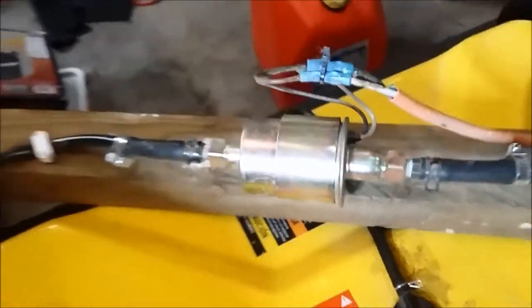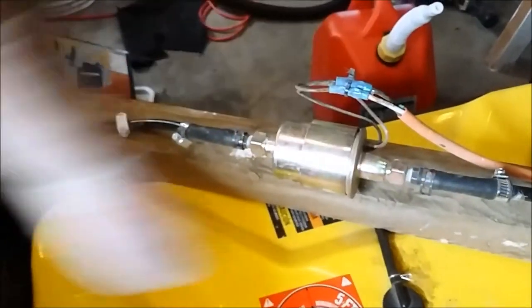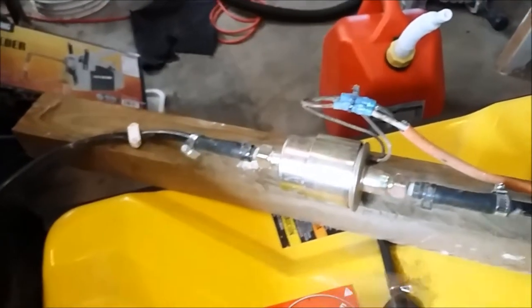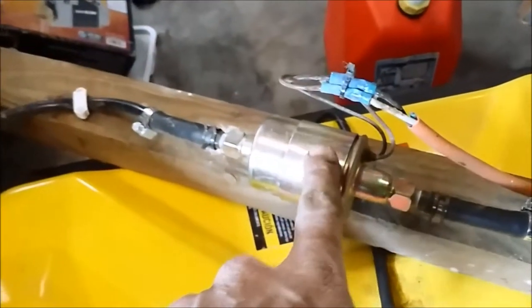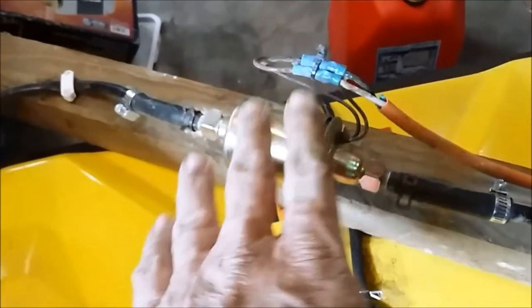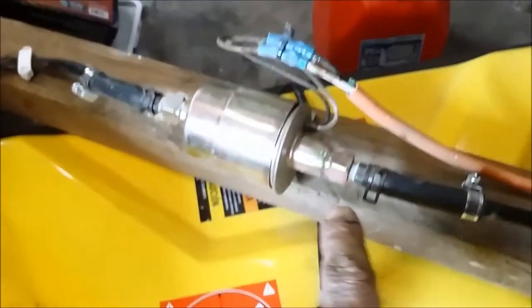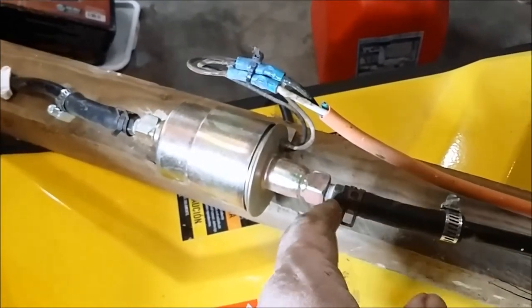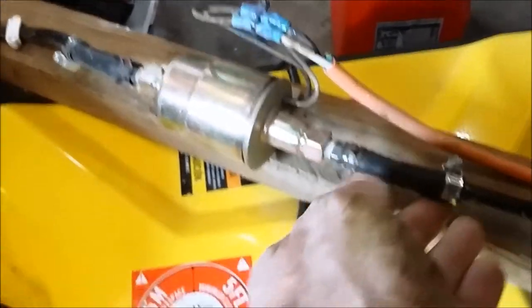What I've got here is a standard little fuel pump. If you look in the description below the video, I'll show you where I got this one from. Not all of these are made the same — some are a little different, and they'll come with a set of fittings in some cases, and in some cases they will not.